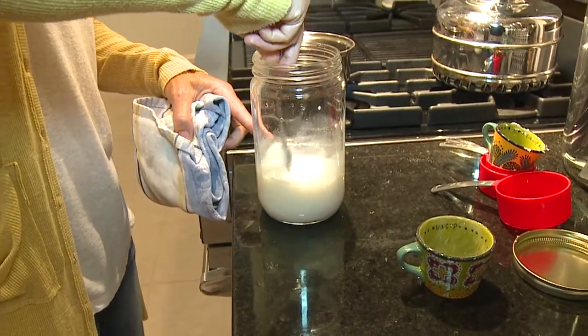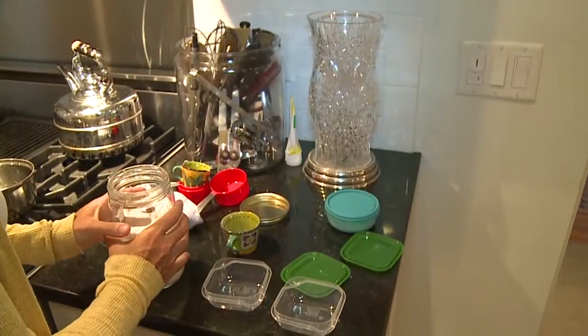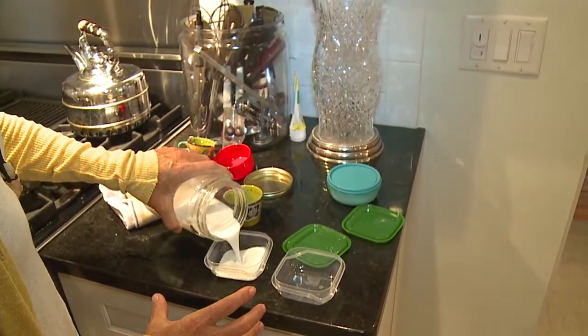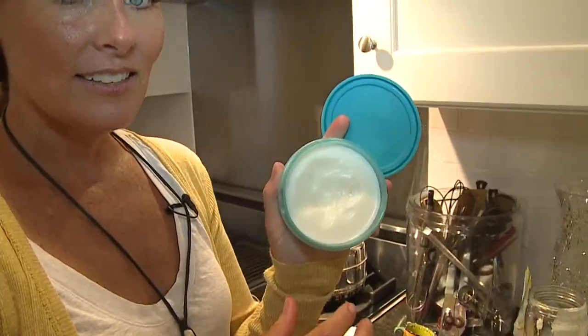Now just stir it up and it'll look like white chalky milk. While it's still really liquidy, pour it into the mold you're going to use — it looks just like sunscreen. You can use it probably in about an hour. This is what it looks like — this is a batch I made earlier. It's waterproof, but keep reapplying it, especially on a really hot summer day.